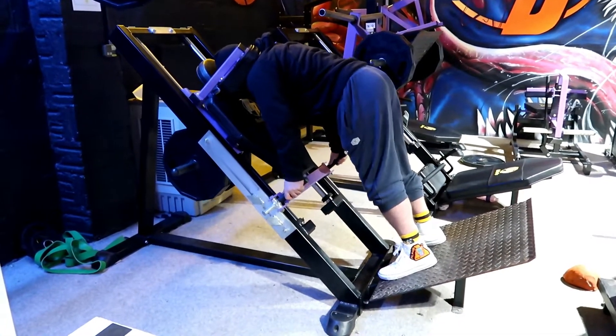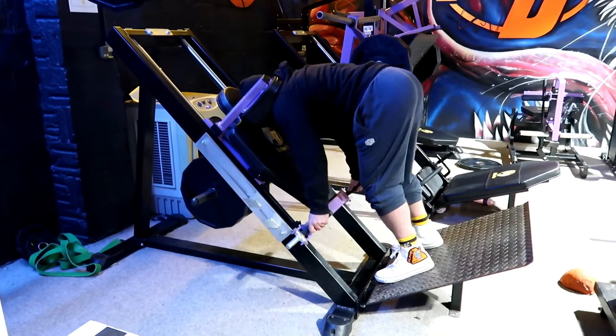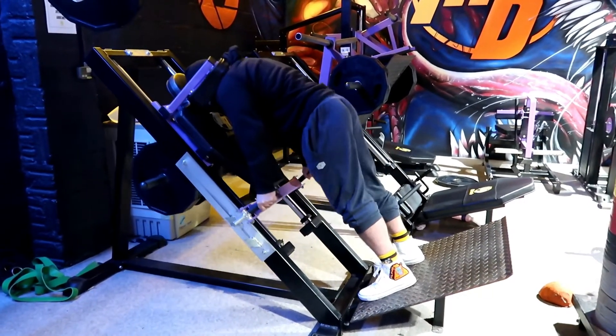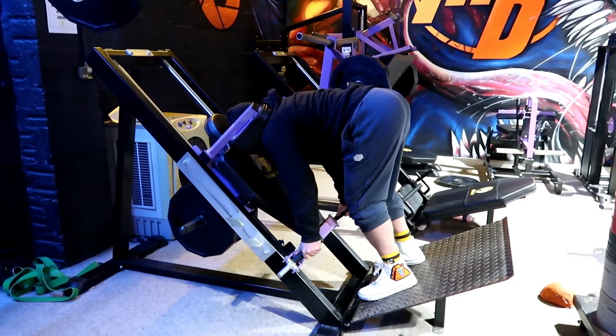Ass back, slight bend in the knees, down until I feel the pull, and then back up. I don't lock it out fully, because I don't want continuous pressure on my lower back.